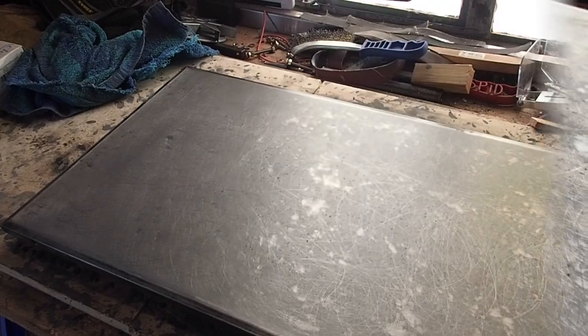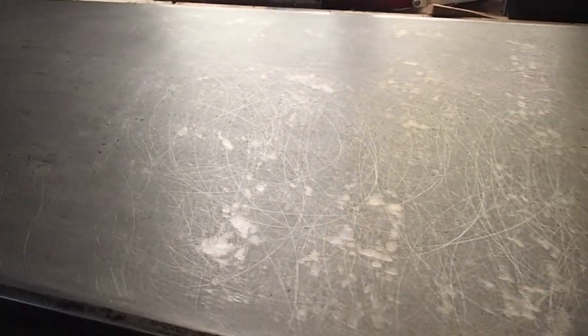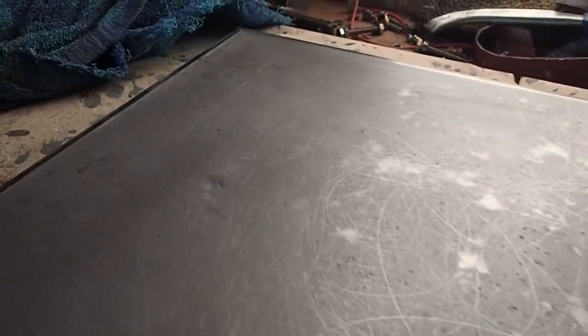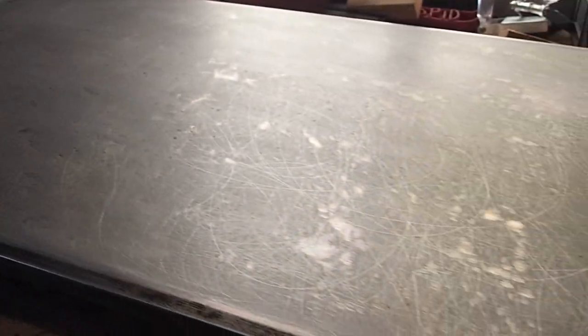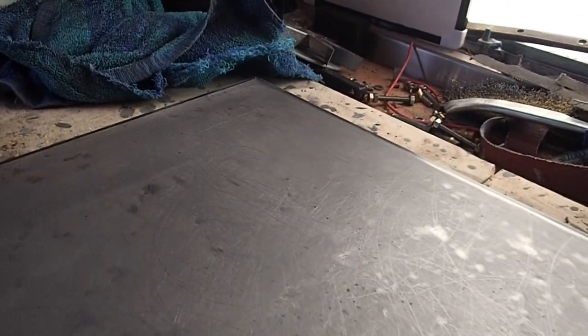If I carry on like this for another hour or two, I might get reasonably flat, so I'll be quite happy. Well, here we are with another half an hour of honing, and I think you can see that that's becoming a lot flatter. Still quite a long way to go, but a lot of the highs have been taken out. Coming on nicely - I'll talk to you in a bit.